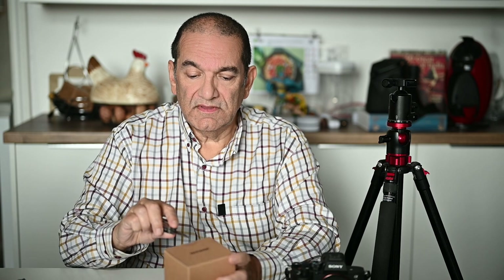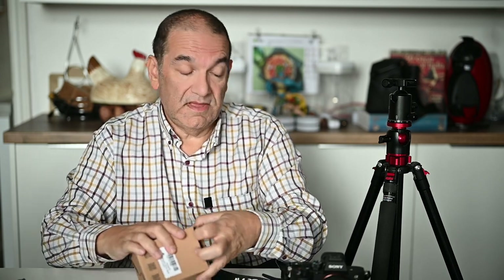I'll put links in the description if you want to look at this yourself. Let me just open this and then we're going to have a look at the actual item, see what the quality is like, and then we'll put it on the camera. I'll show you close-ups as we go along.